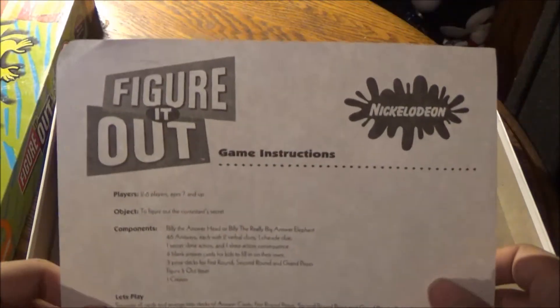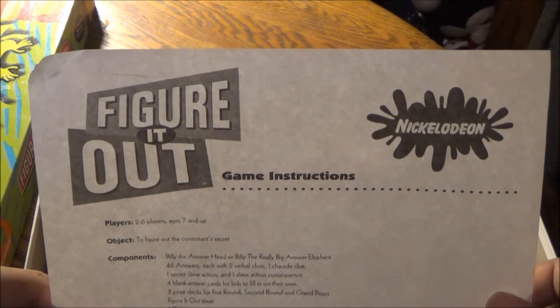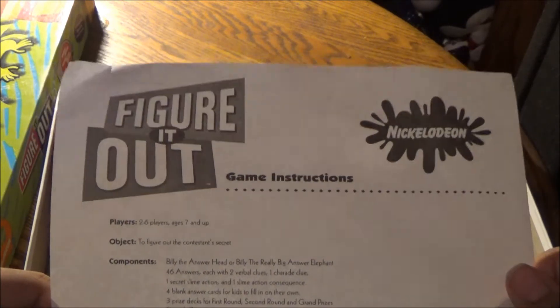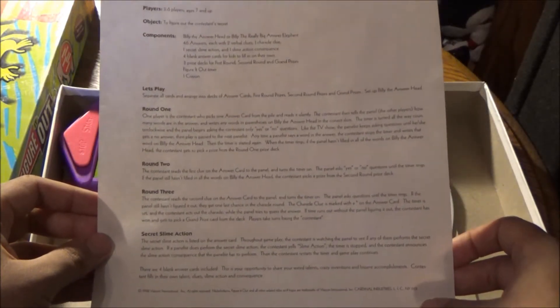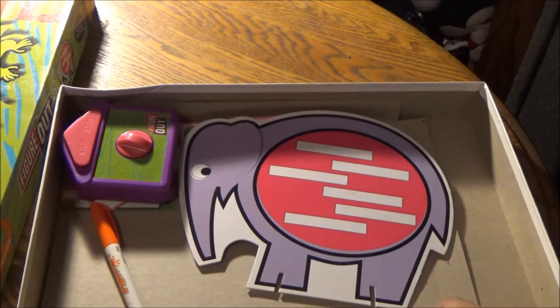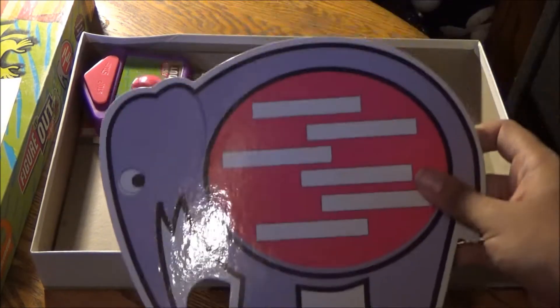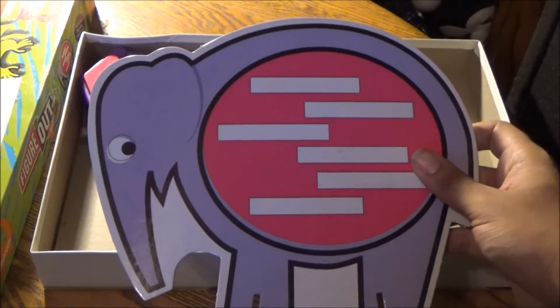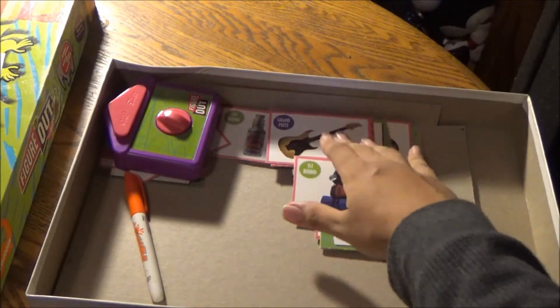This is the game instruction sheet for the original Figure It Out, not Wild Style. I assume it's similar gameplay for both versions because there is a home game version of the original Figure It Out series. Even though the components list a Billy the Answer Head, you don't get it here. I got Billy the Really Big Answer Elephant, which is kind of cool. I have a lot of question cards here.